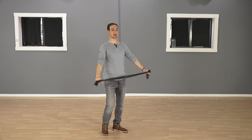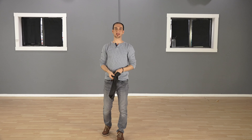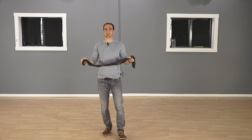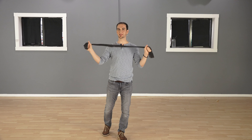A lot of people show this exercise using a wooden stick or a broomstick. But I recommend you use a band because it gives a little bit of leeway. You don't want to be all stiff trying to use a wooden stick. It's much better to use an elastic resistance band like this.